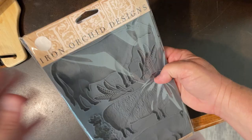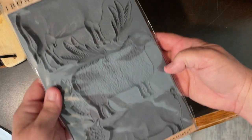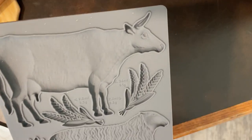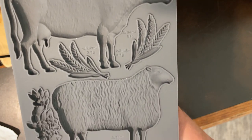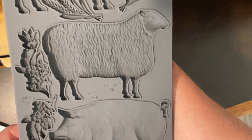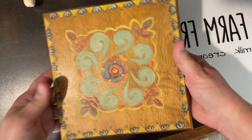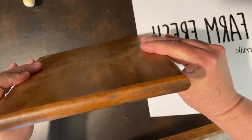Hello friends, this is Amy and welcome to my channel. Look at these fun little molds I got — iron orchid design. Look at these pretty little farm animals, I'm just loving them. And for this first craft, I'm going to go with the cow.